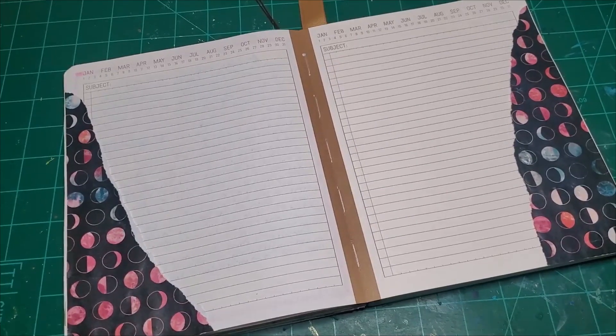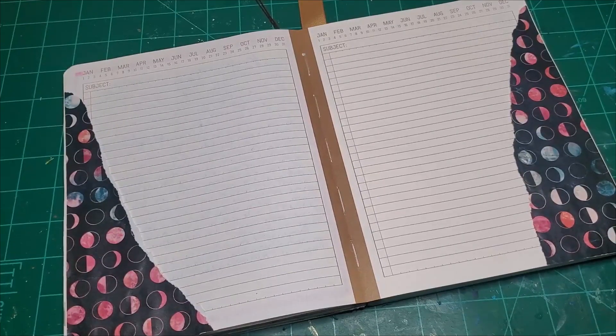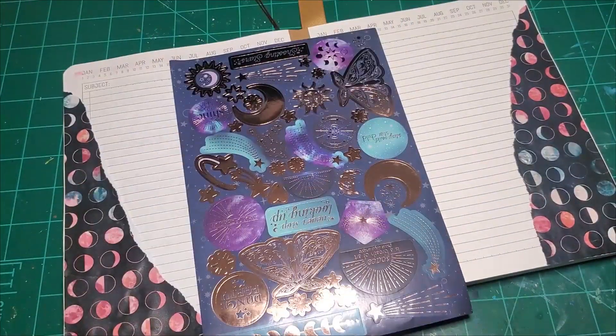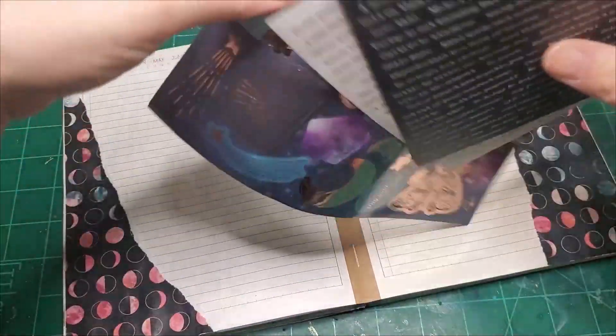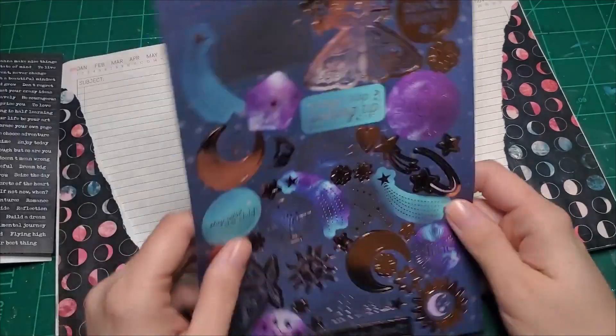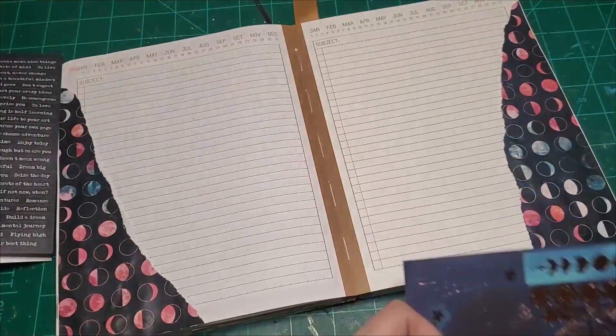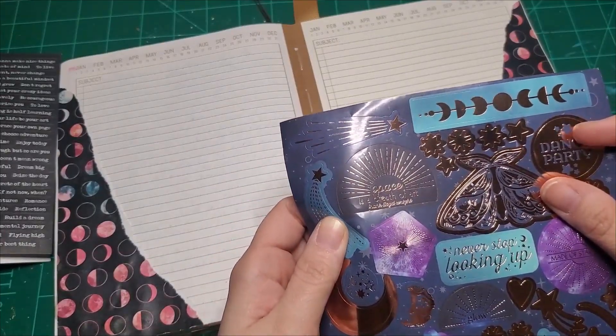Alright, stickers. I have tons of fun stickers now — I was running low and then I was gifted so many around the same time that now I feel like I have more than I know what to do with. I see this really pretty sheet right here. I've got these Tim Holtz sayings that I was given. Maybe I can cover up that little moon I got a little overexcited with. It says, 'Space is the breath of art' — Frank Lloyd Wright.